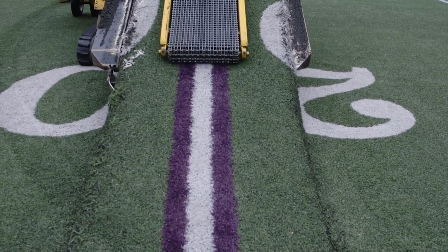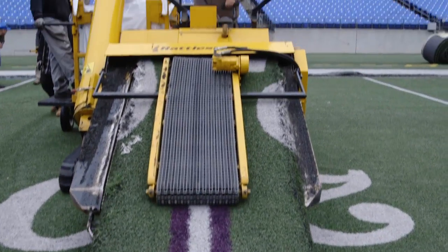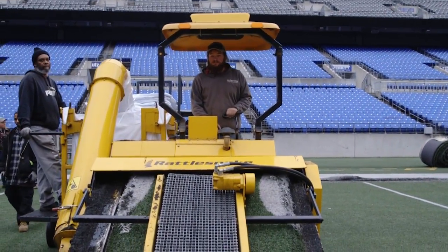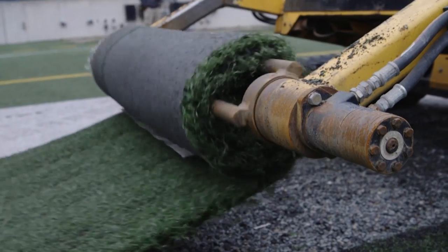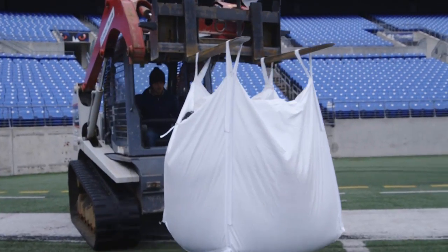There are several hundred tons of dirt and rubber in this turf, and it all gets removed and then recycled for other fields down the road. We talked to head groundskeeper Don Follett about what the next few months are going to look like here at M&T Bank Stadium.